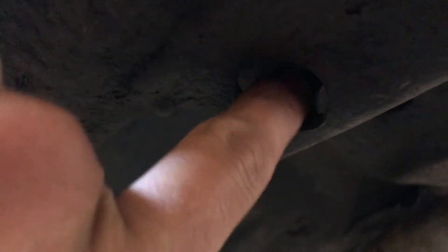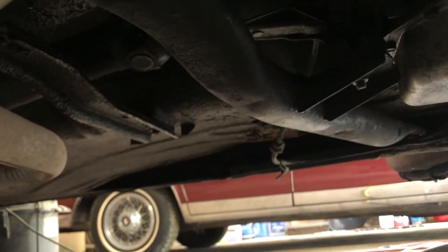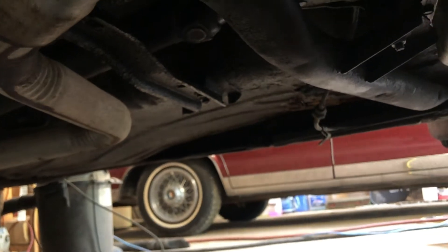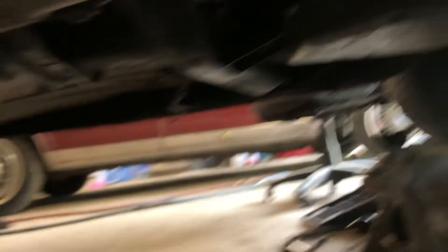I don't know why anybody would weld a transmission cross member in there. Normally on every G-body I ever worked on there's usually just one bolt on each side holding them in. The project car was the same way — one bolt per side. Transmission mount is all in there, everything's good. I just have to tighten down the tranny lines at the radiator. The driveshaft is in, and once I get that done I'll hook up the battery. It sucks — all this time it was just a faulty starter that was grinding it.